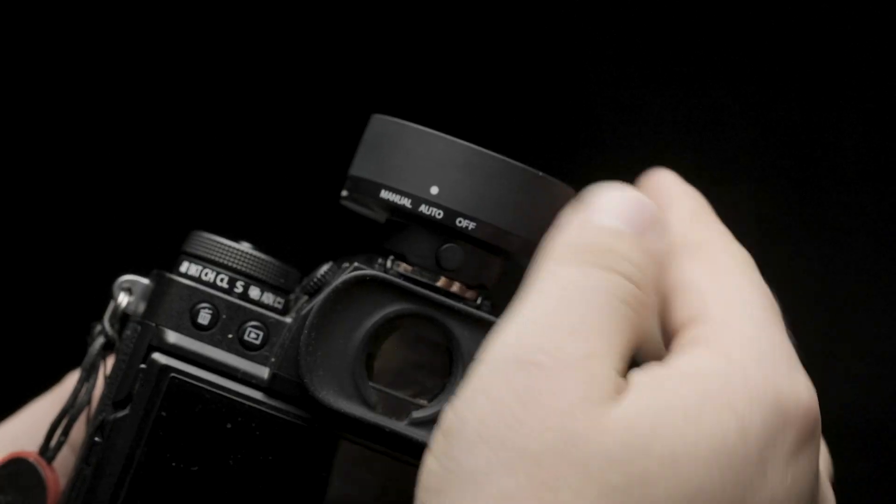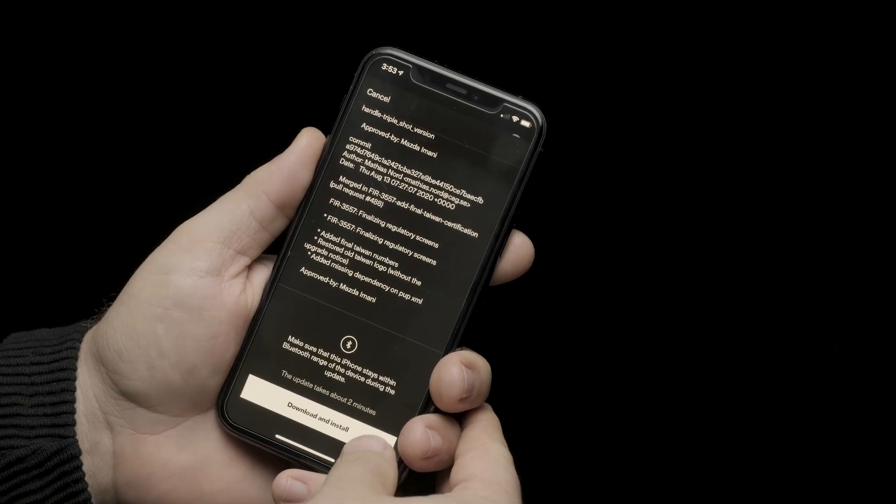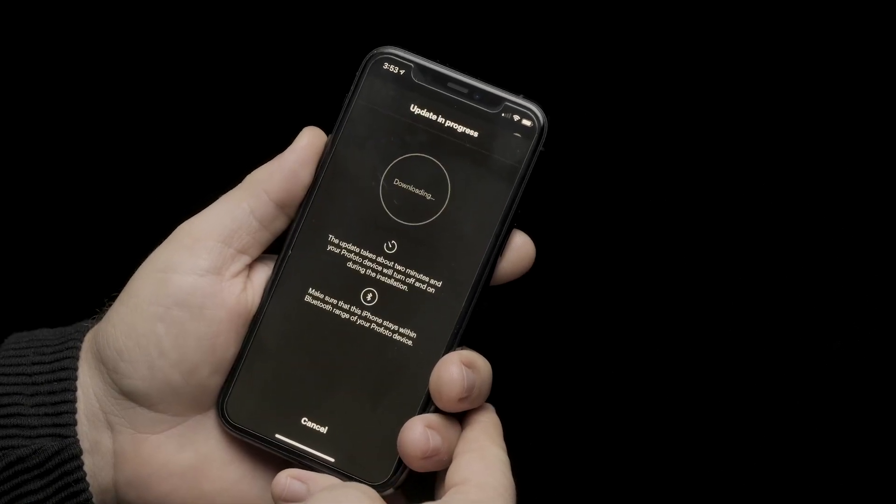From there, you can easily lock in your last power setting by switching the Kinect to Manual mode — a feature only available on the Profoto system. To ensure maximum compatibility, make sure you update the firmware on all your devices.